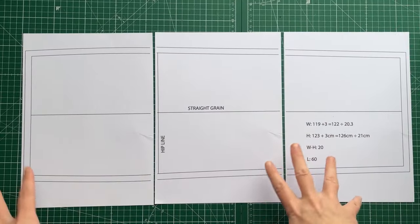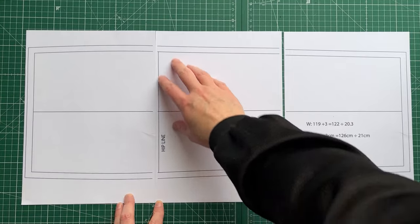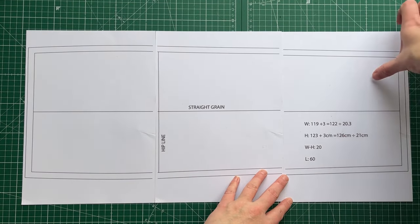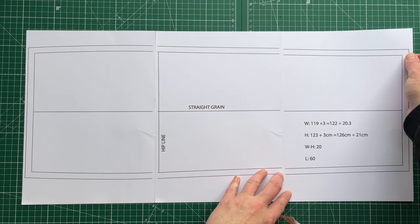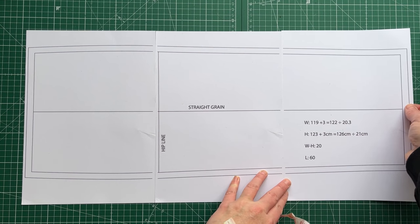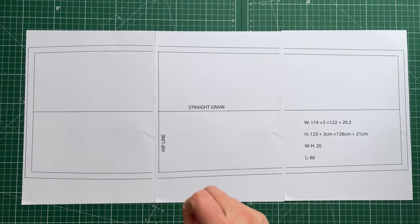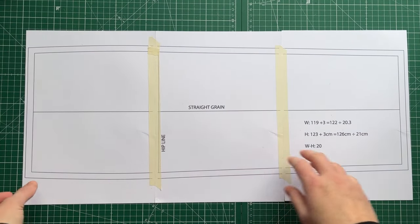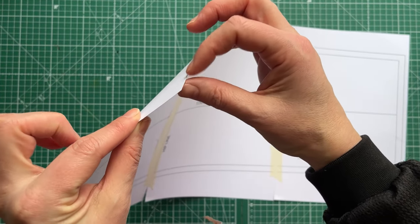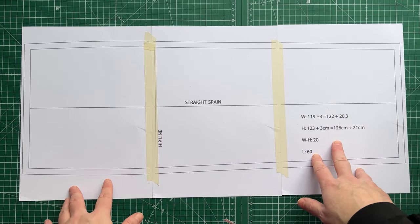My pattern is set up to print at 100 percent scale, so it's important to mark that clearly. Line up the printed pages — I've got a slight misalignment here so I'll shift that, then tape the pages together. I've printed on 160 GSM paper (not quite cardstock but thicker than regular paper) so I can reuse this as my basic panel block for future modifications. Now I'll cut it out.